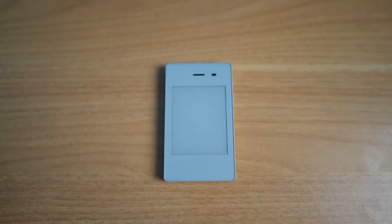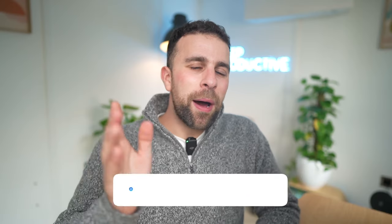This is the Light Phone 2 — is it the world's most productive phone? Today we're going to give you a full review of this e-ink display premium minimal phone.